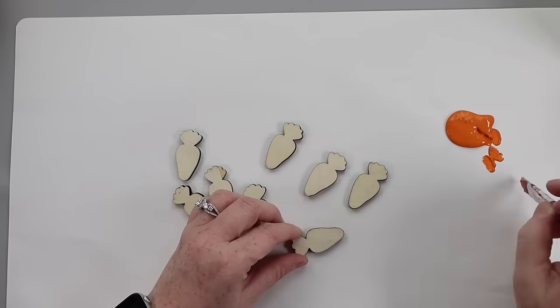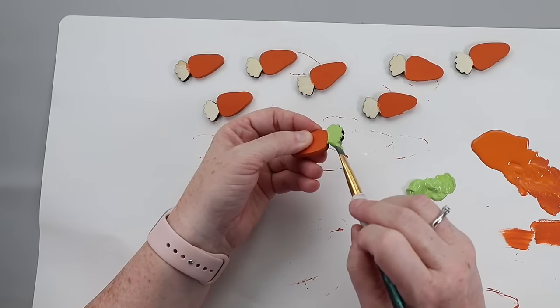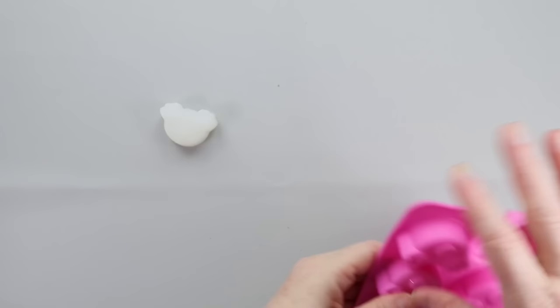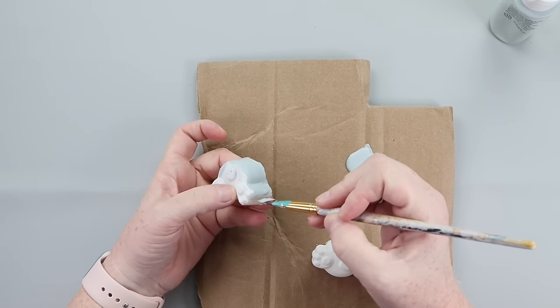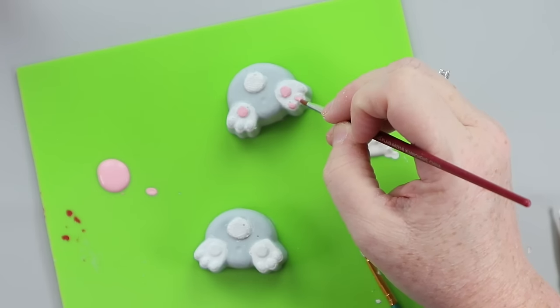Taking some little wooden carrots from Dollar Tree, I painted them orange and green and set those aside to dry. Then it was time to get my bunnies painted — I started with white, then went in with gray for the bunny body and pink for the little details on the paws.